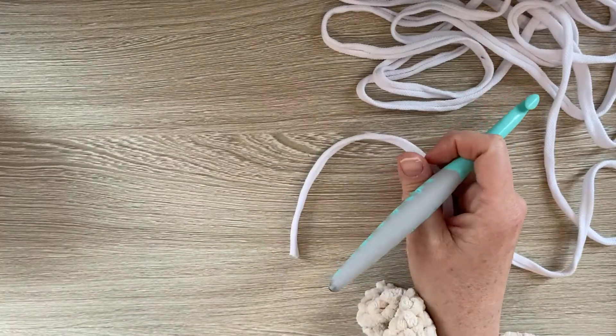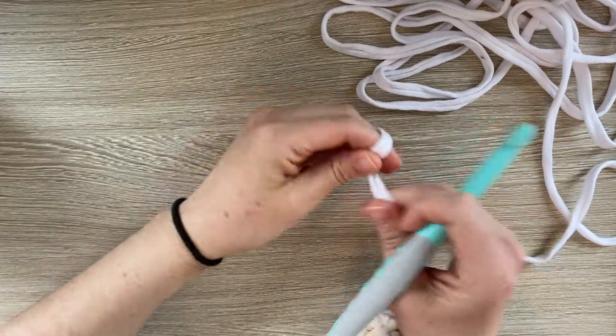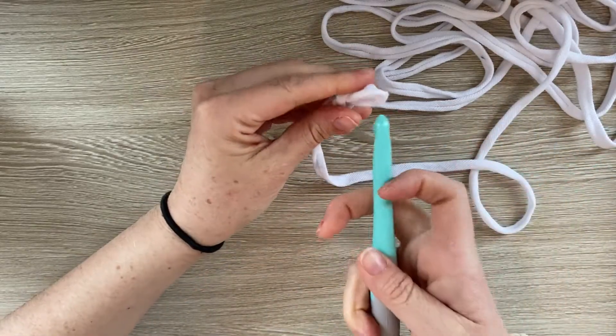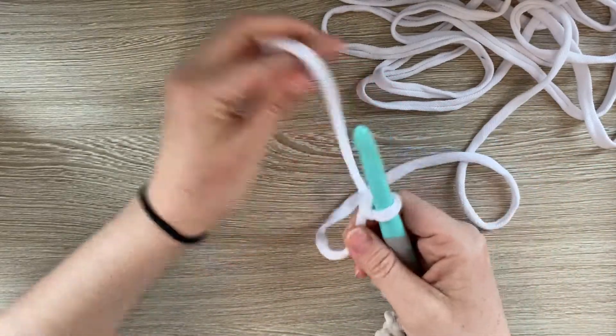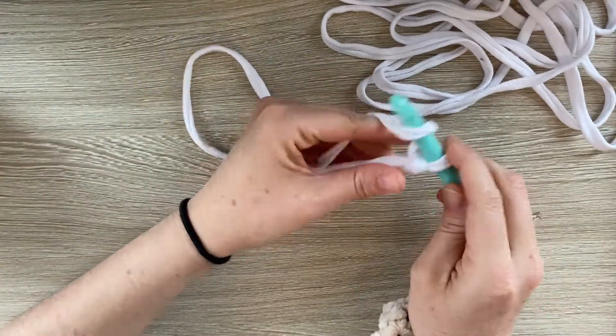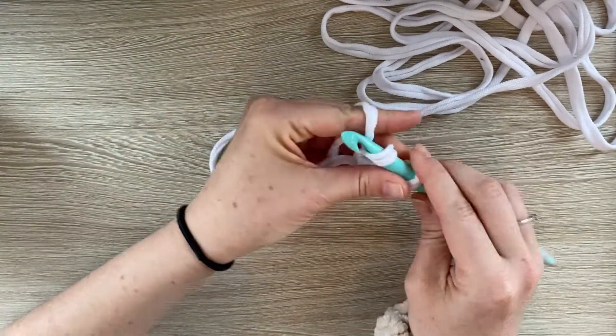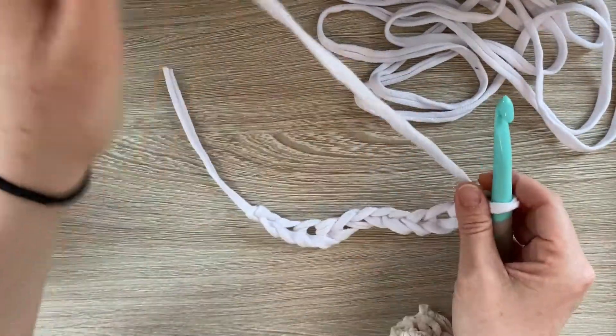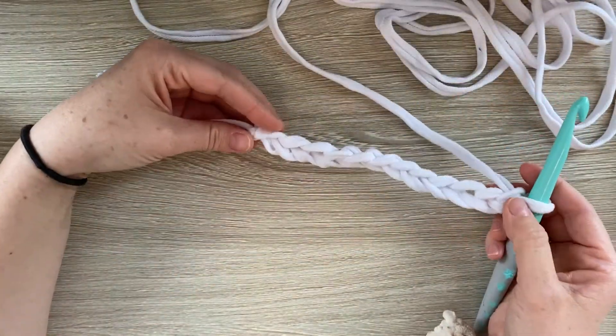Let's do the double crochet stitch. We're going to go ahead and make a slipknot onto our hook and then you're going to do a chain. Let's do a chain of 12. Okay, so I've done a chain of 12.